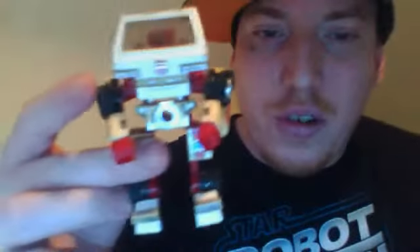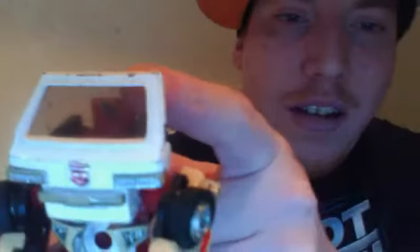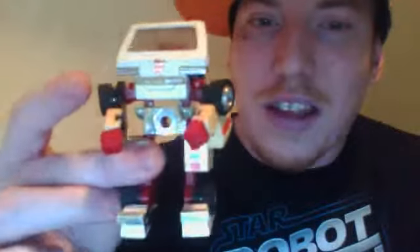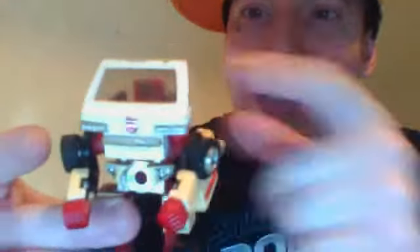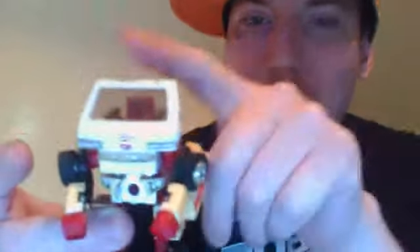But why I said it's the worst transformer of all time is if you look inside the glass, you see a little sticker in there? That's a picture of a face. So that's what they want the kids to believe — make believe that there's a little face inside that window, and that's how he looks. Doesn't it look like there's something missing? Like a head or something up here? No, this is how it looks.